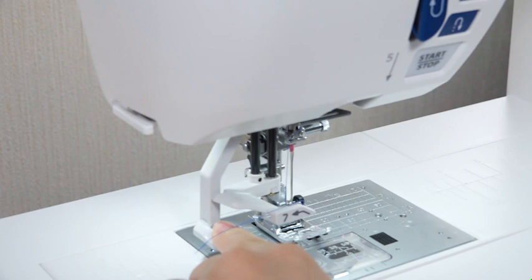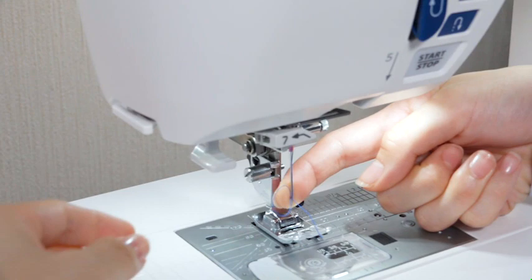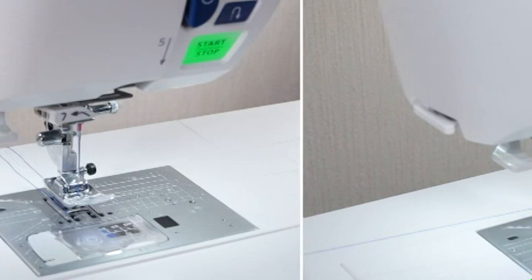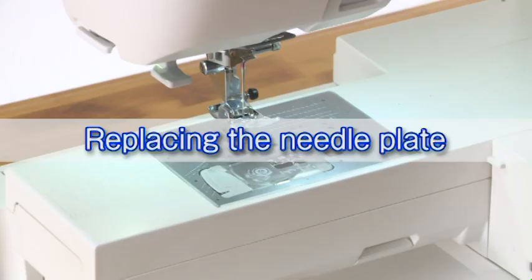Pull the needle threader knob down as far as it will go. Raise the threader slowly so a loop of the thread is pulled up through the needle eye. Pull the thread end through the needle eye. You need to draw up the bobbin thread when sewing gathering stitches, etc. For drawing up the bobbin thread, see the instruction manual.